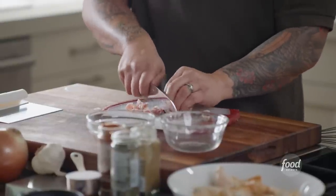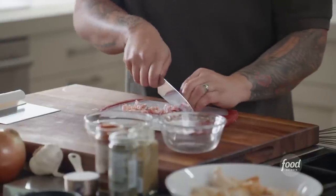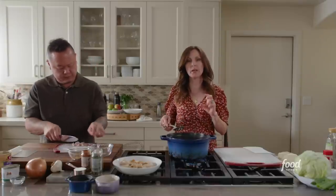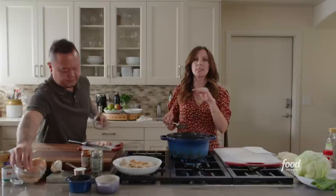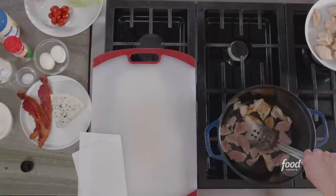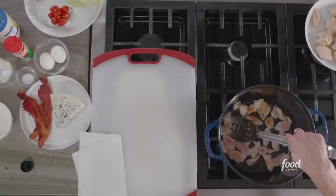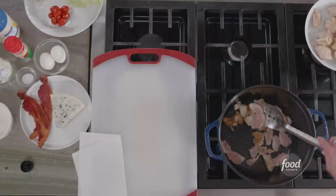Why are we cooking the chicken now and then putting it back in later? We want our chicken to be cooked through but not rubbery. We throw it in the pan, give it a nice sear, get some nice caramelization and brown color on it. Since it's not totally cooked through, it'll finish cooking when it simmers later, and that way it won't be overcooked and rubbery.